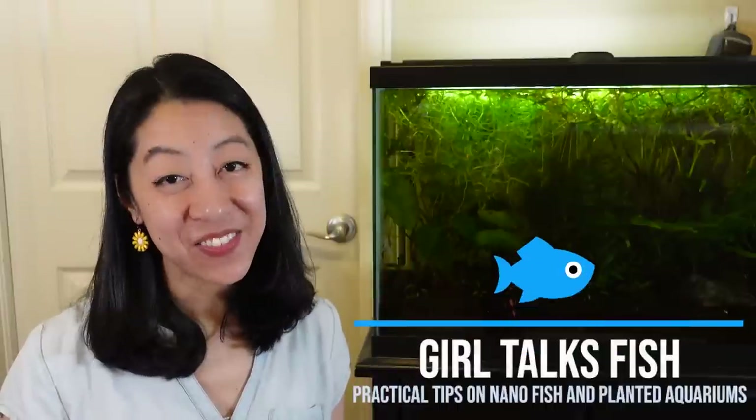Hi, my name is Irene with Girl Talks Fish, here with practical tips for busy fish keepers like you. And let's talk about food.